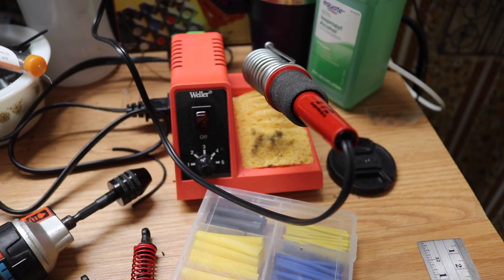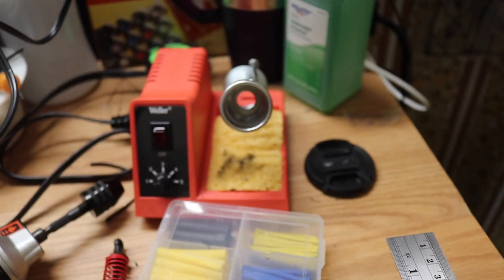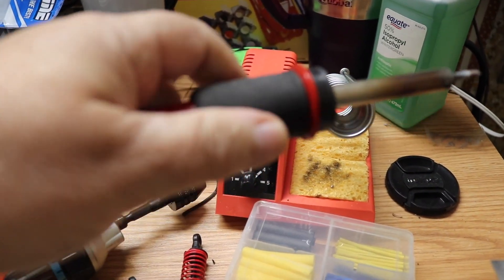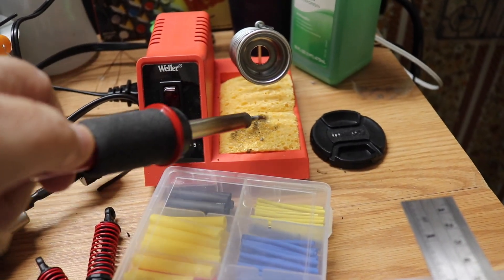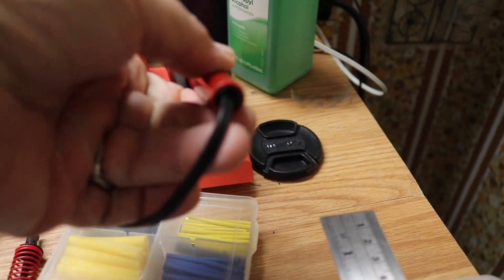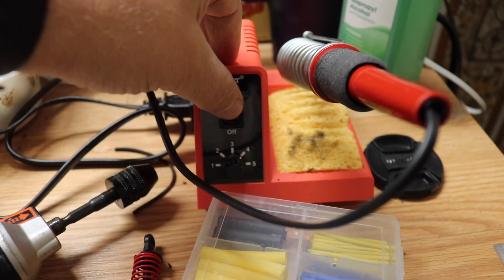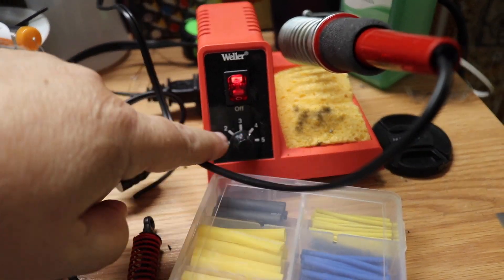Here's the Weller soldering iron — I used it to do a little work today. I like it, it's good. Got a nice feel on the handle, comes with a sponge — just add a little water because it's pretty flat when you get it. Got a place to store your soldering iron, got a power switch, five different settings.